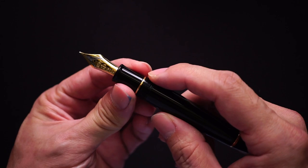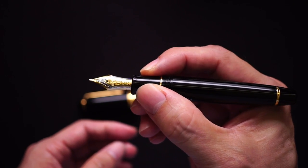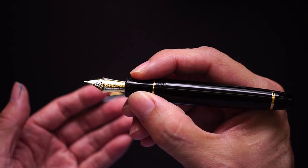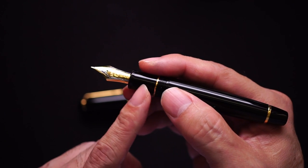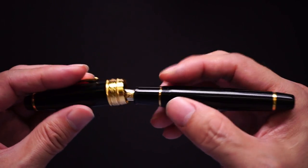The section is rather thick at about 13 millimeters. Sometimes people say the thicker the better, but for me it falls outside what I'd consider a very comfortable section, which is around the 11 to 12 millimeter range.